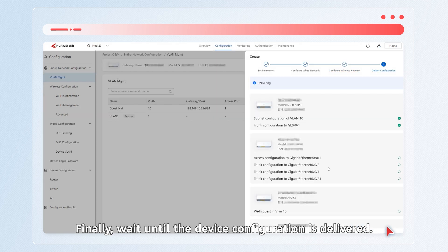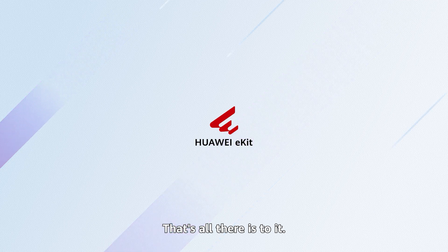Finally, wait until the device configuration is delivered. That's all there is to it. Thank you for watching.